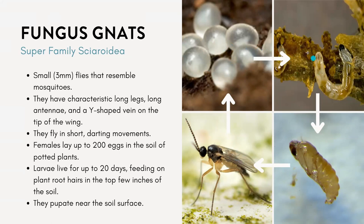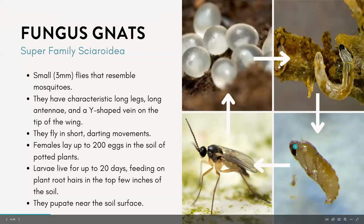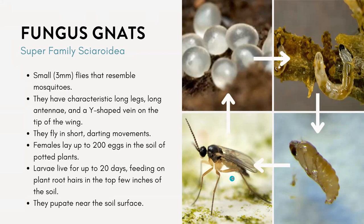In this picture, this is what the larvae look like. The larvae can live up to 20 days. The problem with these larvae is they can feed on the plant root hairs in the top few inches of the soil, and then they will go into a pupation stage within the soil before emerging into the adults and continuing that life cycle.